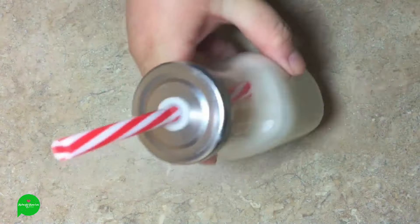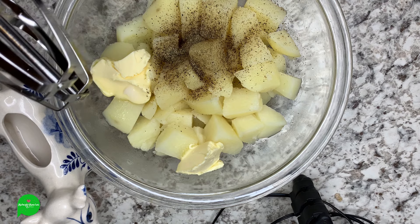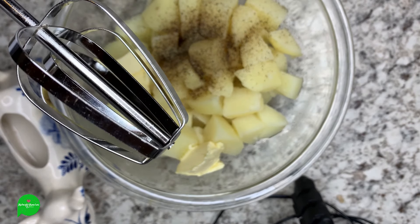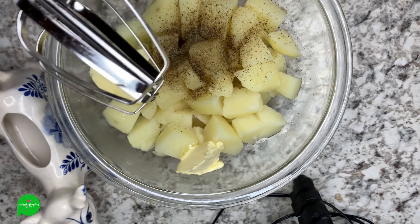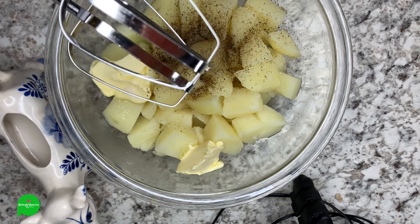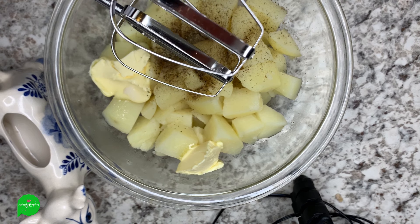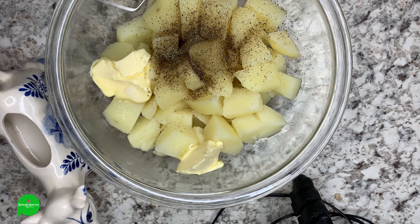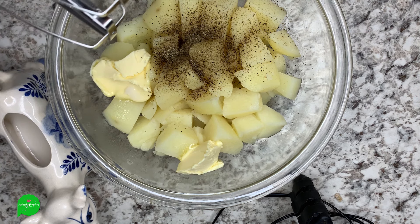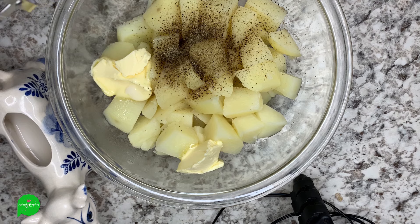Don't forget to use code 'midnight munchies' for 10% off — the link is below. Now we're just going to whip these up, but listen — do not over-mix your potatoes. You want them just smooth and then stop, because you'll build up too much gluten and it'll get gluey. Don't add too much liquid either or you'll end up with gloopy soup. Add liquid a little bit at a time until you get the right consistency. Salt and pepper — hello!